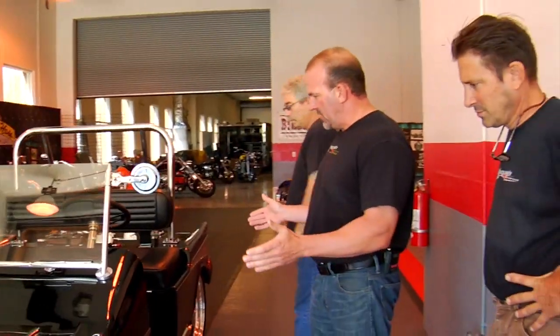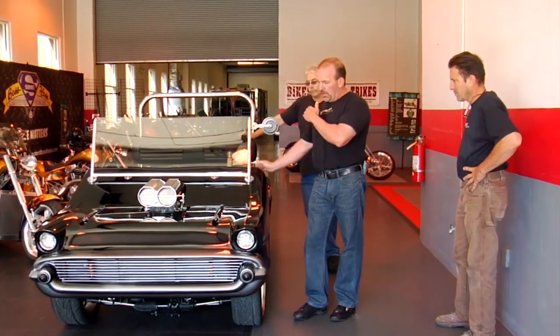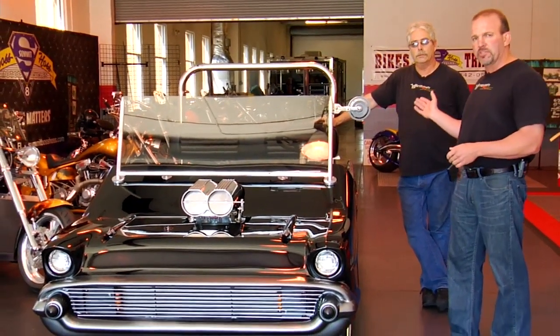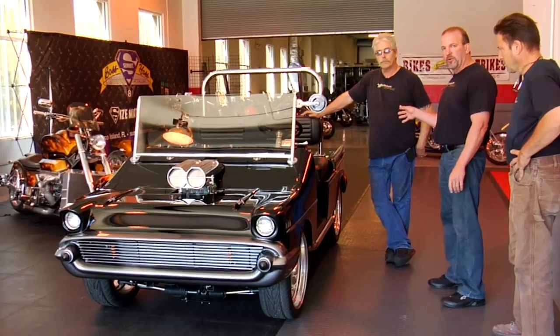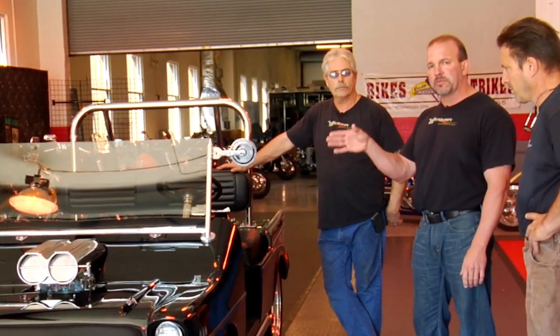Basically what we did is we built our own chassis and we took a standard '57 Chevy golf cart body. Bill cut it right down the middle, widened it 10 inches, and we made it fit on our own fabricated frame that Tony built from scratch, ground up. It has a Mustang II independent front suspension, a nine-inch Ford rear end, a three-link chassis, it's got a 4.11 gear, a 350 Chevy making about 400 horsepower, and an automatic transmission.